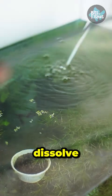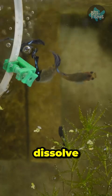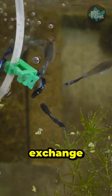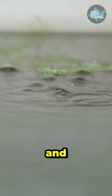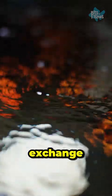In the water there's what you call dissolved oxygen, and the easiest way to dissolve oxygen is through gas exchange, which happens when the water surface is agitated. The bubble that comes out from the airstone rises up to the surface and agitates it to encourage gas exchange.